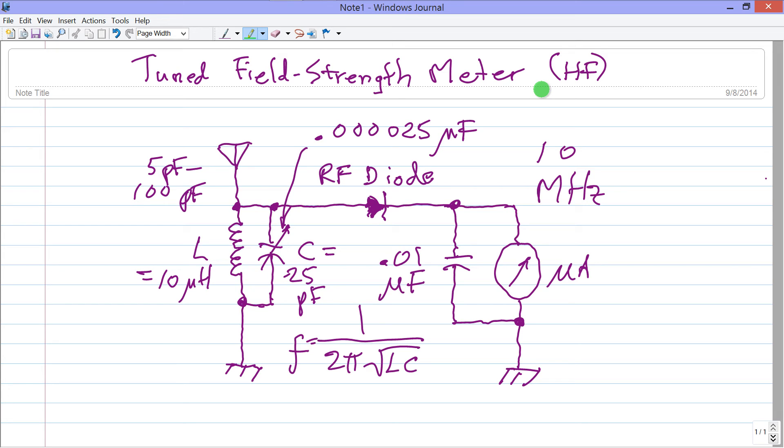I haven't actually built this device, so I can't vouch for its performance, but in theory it should work. It's not terribly sensitive, but think of it as an RF sniffer. You can use it in your ham radio station to check whether your transmission line is radiating too much, or to track down a source of interference in your shortwave radio at 10 megahertz.